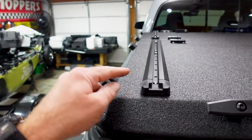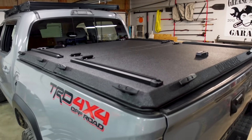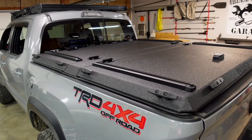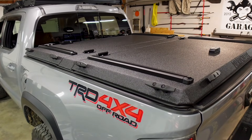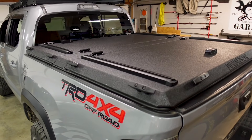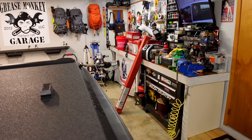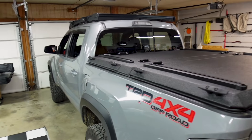If you look right here, I did order mine and had them install the Yakima track system on the bed cover itself. That is an option they provide — if you plan on putting a rack system on top of your bed cover, it's like $80 and they go ahead and install it for you. They put the tracks where they're supposed to be and you don't even have to worry about it. The next video is going to be us installing the Yakima Overhaul HD kit — a rack system we're going to mount to those tracks for the rooftop tent and the 270 awning.